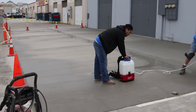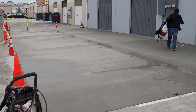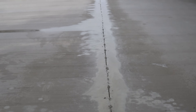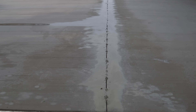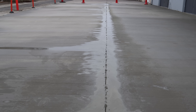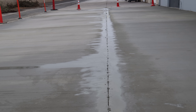One pass, clean cut, no dust, not a lot of noise. I have no earplugs and I'm not wearing a mask because it's battery operated and with the water running there's no dust. That's freehand right there — it's actually straighter than all the other joints in the other pours that were done before.